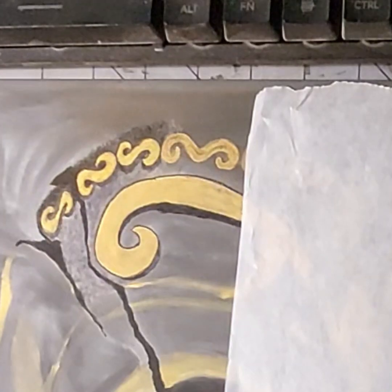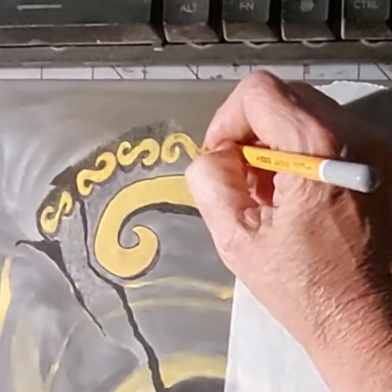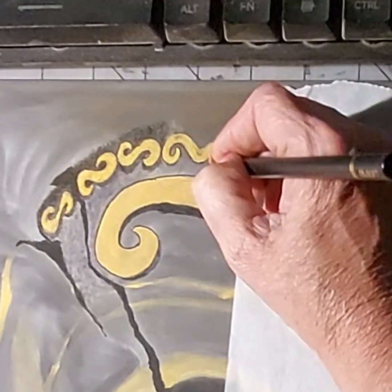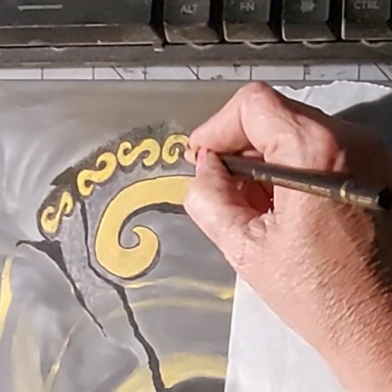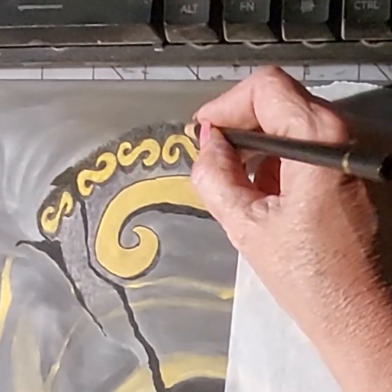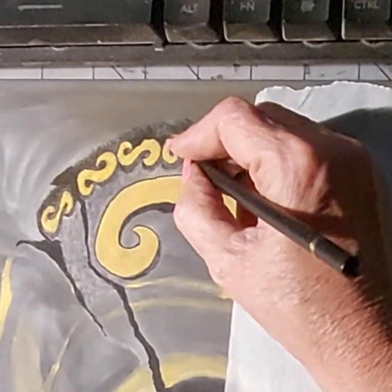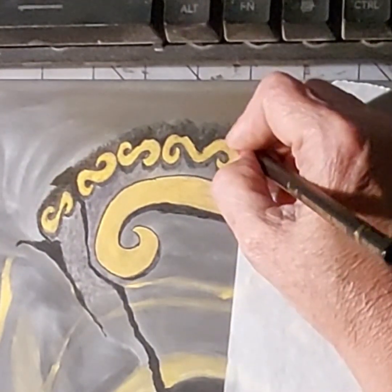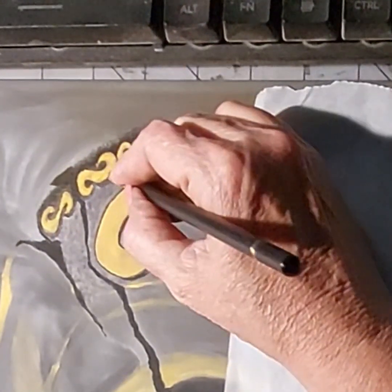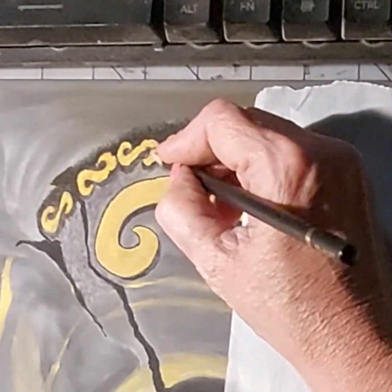I'm trying to play with different colors of the pastel pencils to find out what combination works well to create the textured gold look I'm wanting on these little swirly things. It's just trial and error — learning what works, what it produces with two or three colors, and then adding the darker shadow work around each swirl to help make them look like they're raised off the mask, so a three dimensional look.